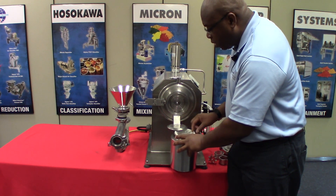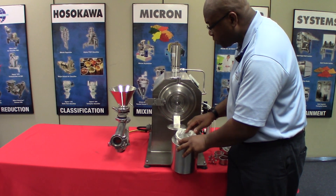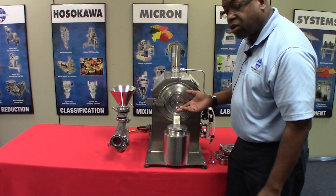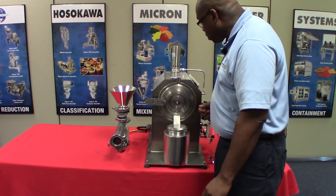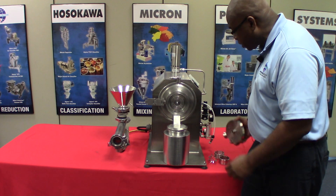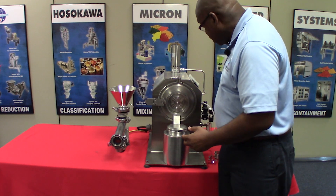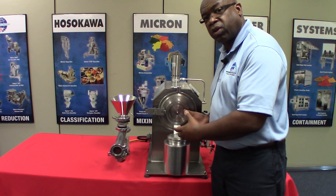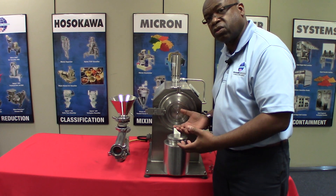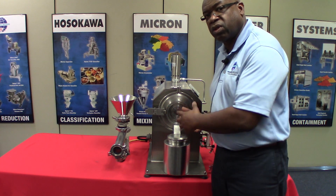Inside the collection bin here, we have a one-liter filter bag for collection purposes. This mill could also be used for cryogenic milling. From the door side here, we can attach a liquid nitrogen hose and perform full cryogenic milling. We can go down to temperatures as low as minus 150 degrees very easily with this mill.